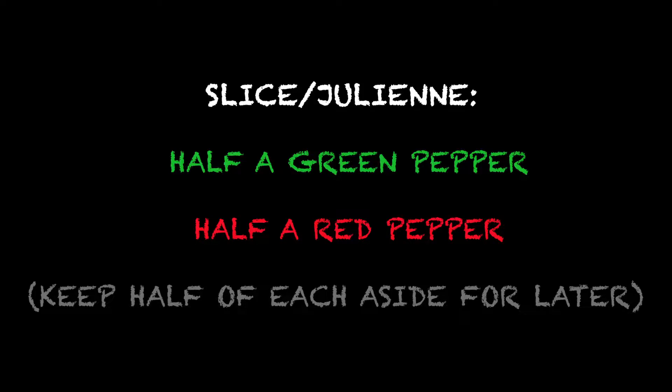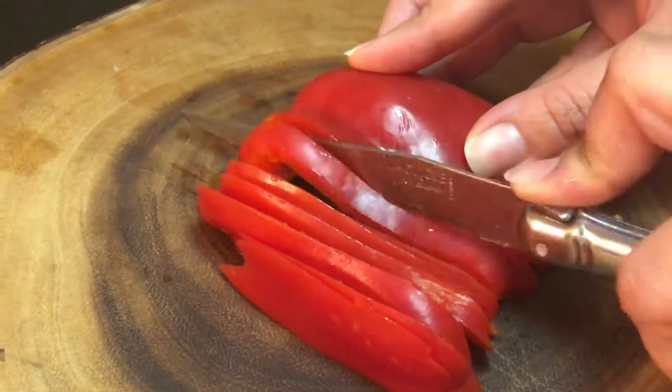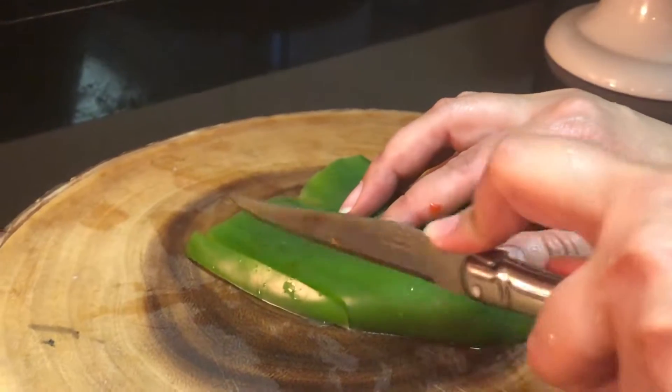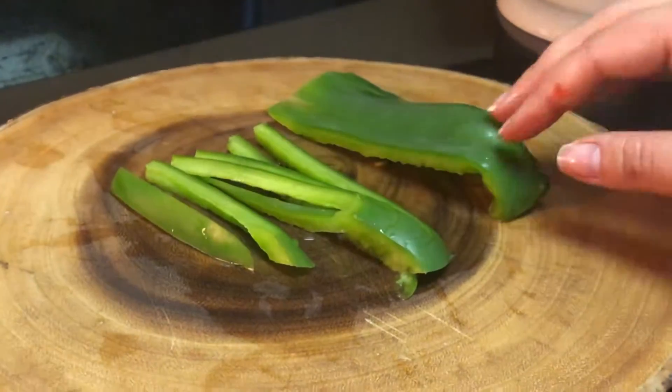Julienne half a green pepper and half a red pepper — here you can see me slicing. Set half of it aside to use later, then take the rest and add it to the existing mixture.